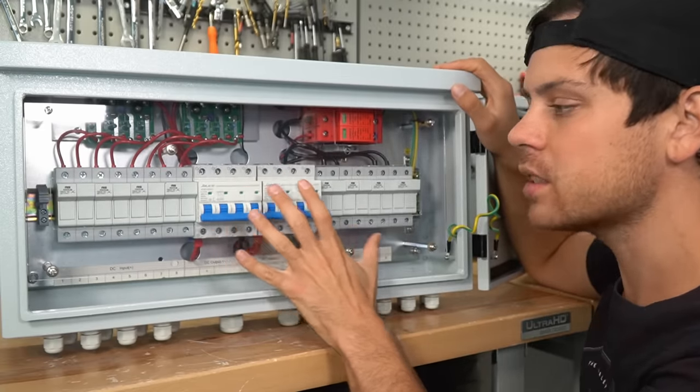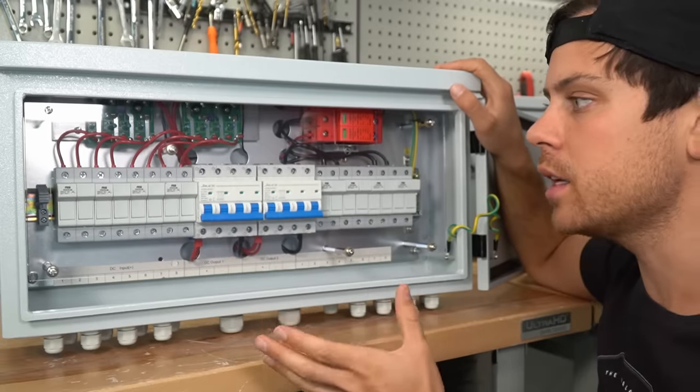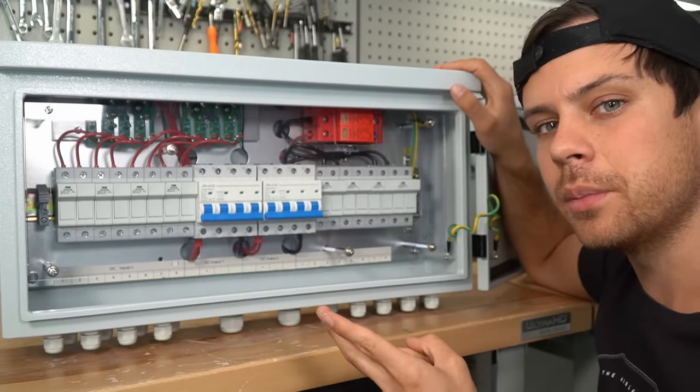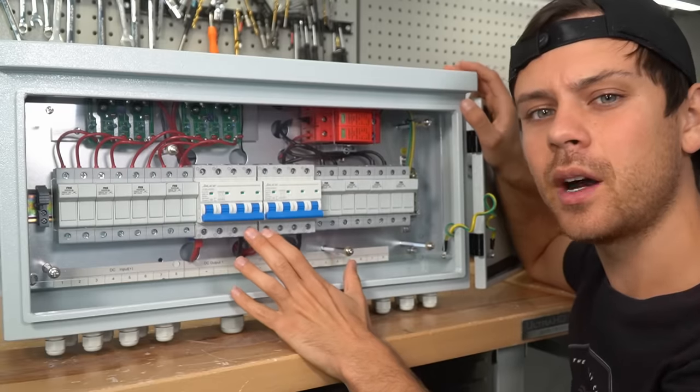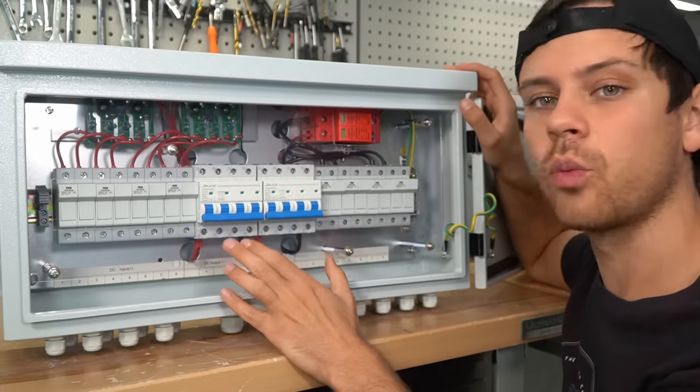This is very specific to parallel strings that are combined for a single or double input on an all-in-one system or for an MPPT. Another benefit of combiner boxes is it organizes your wires.